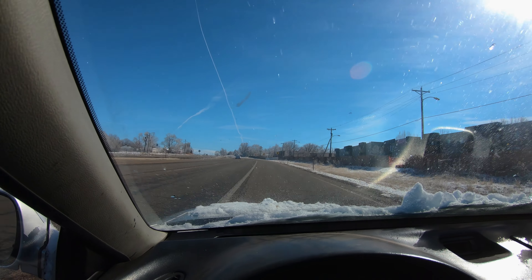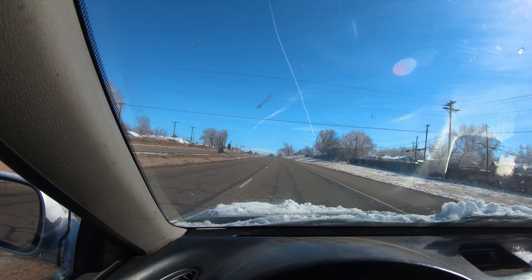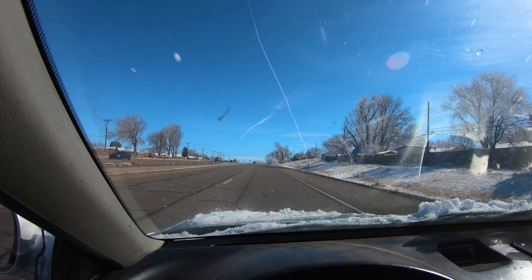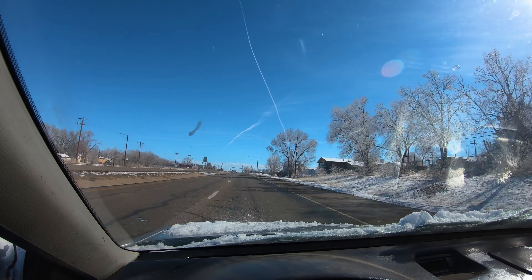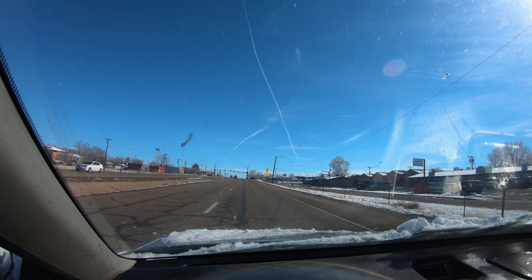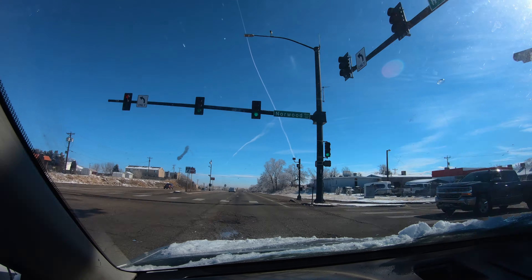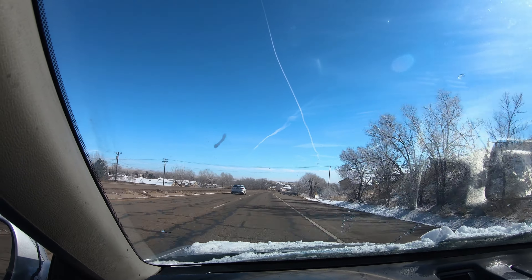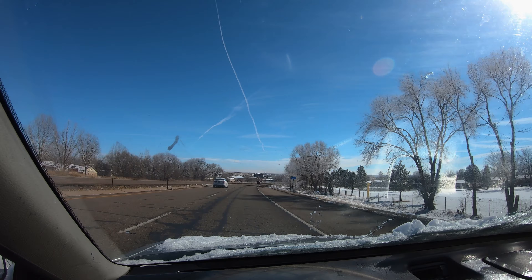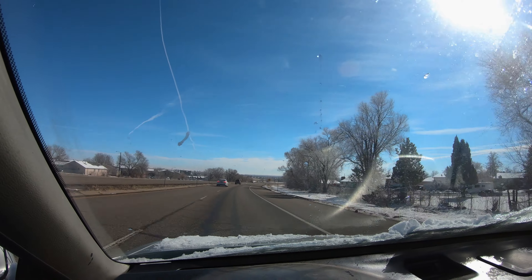Oh my god, it's so much better! There she is — she's back baby! That's the absolute best she's running in months. That's spectacular. We just did a second to fourth — well, now she's in fifth. That was great. That was fantastic. I'm really happy with that. That was excellent.